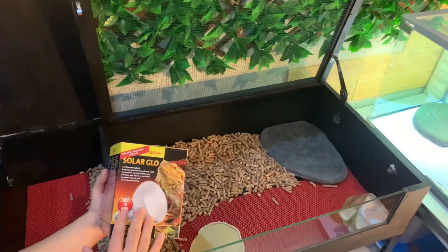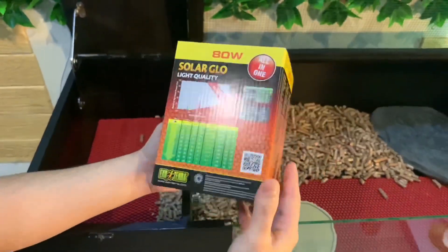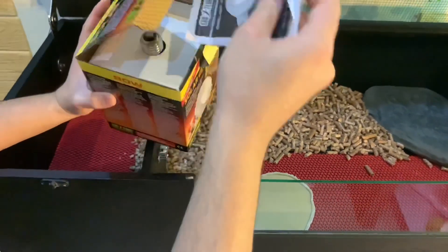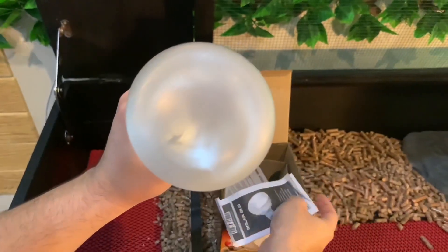For the lighting, I'm using the Solar Glow by Exoterra — an all-in-one bulb. What does all-in-one mean? It already contains UVA and UVB. For me personally, I'm someone who is lazy in the morning, so I don't have time to sunbathe my tortoise. So using the Solar Glow from Exoterra is sufficient for the UVA and UVB content, guys.